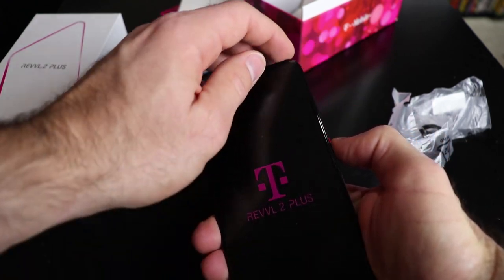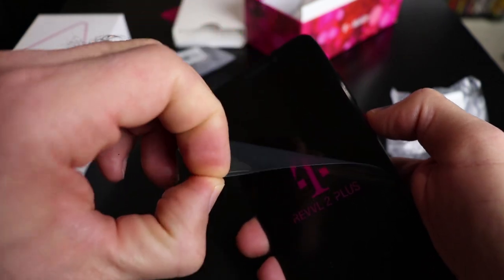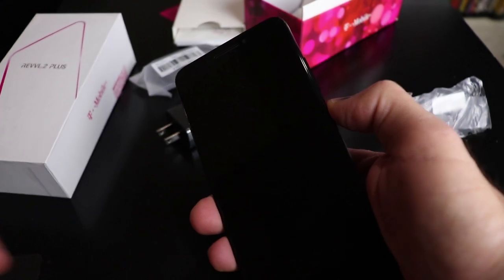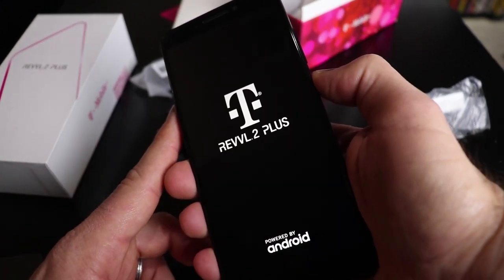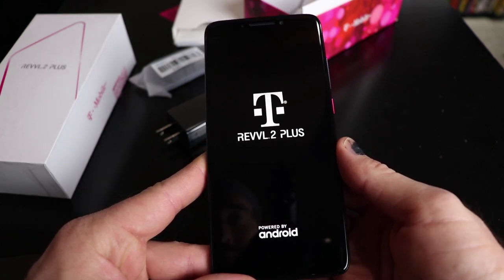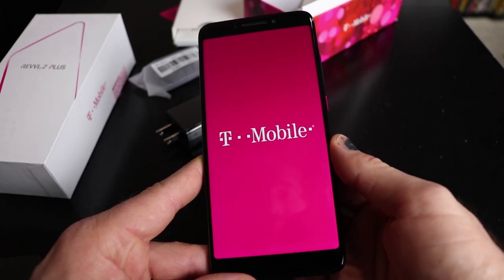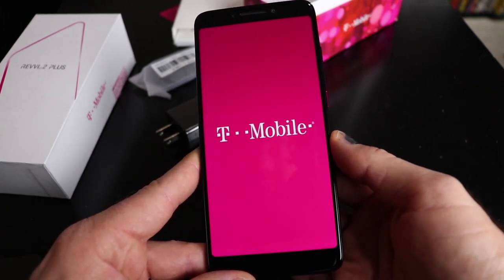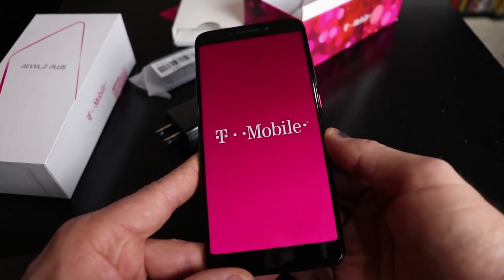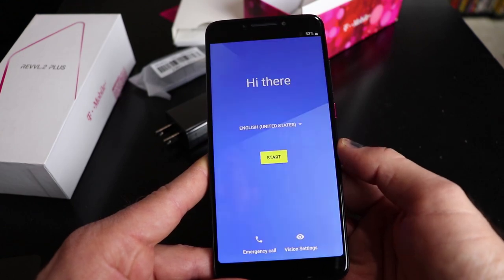Let's go ahead and get this taken off real quick and power it up. On a first glance, I'm impressed with this screen. This is a Full HD Plus screen, and so far this pink T-Mobile logo looks pretty good to me.